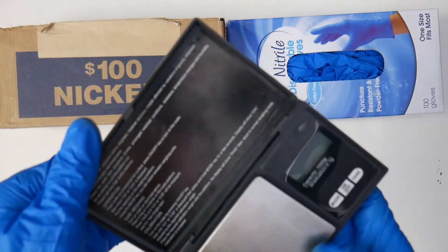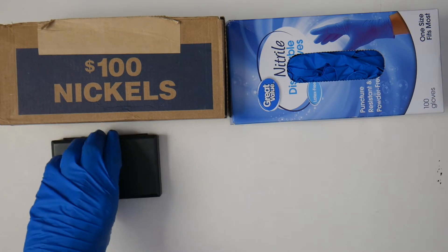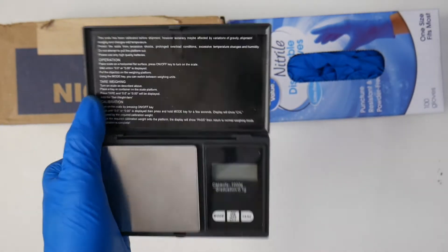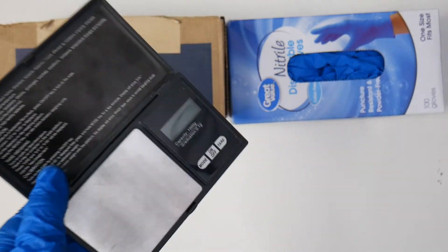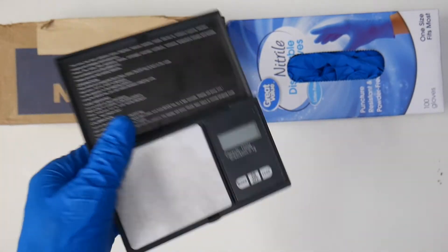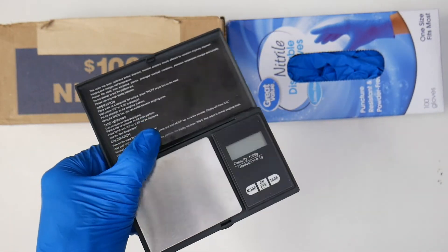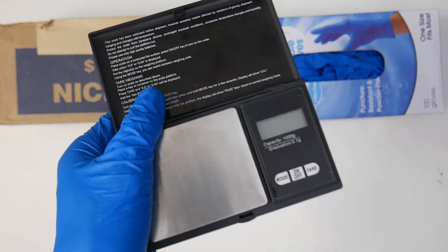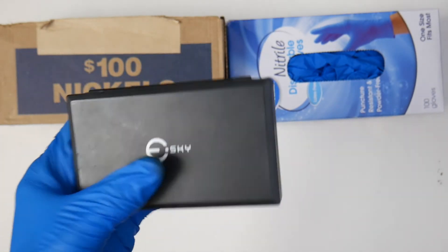This scale is really handy, especially when you're trying to figure out 1982 pennies, as well as trying to determine if some coins are silver or not. For example, if it's an estimate mark you find that may be silver, you just need to weigh it. It's one of the essentials that will help you confirm how much an item weighs, rather than just looking it up.